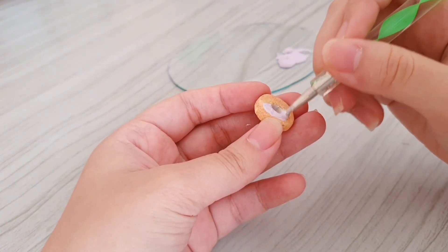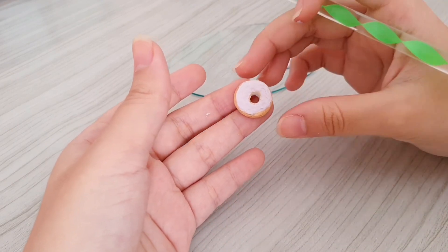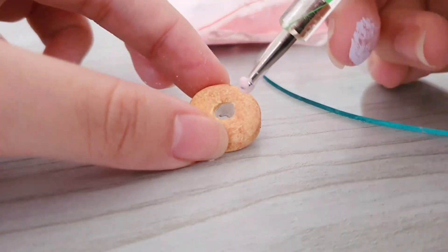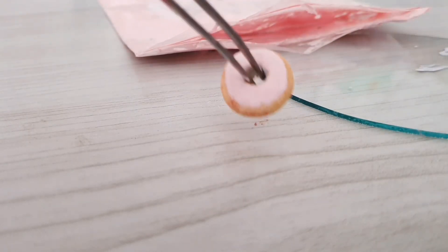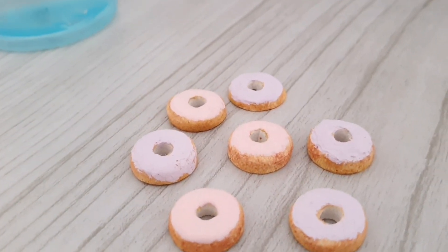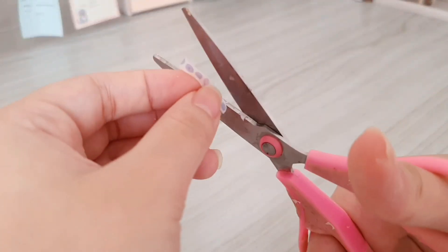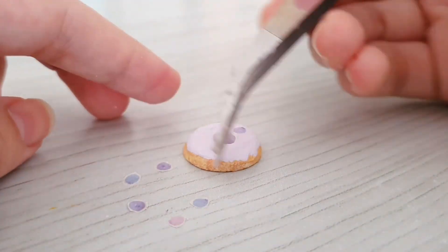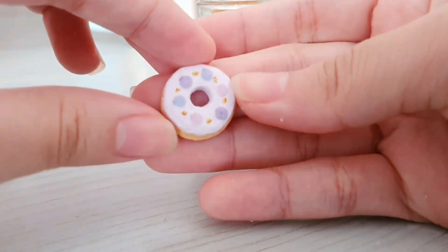Next I'm going to paint some icing onto the donuts, and for that I'm just using some acrylic paints. I color my donuts in two different colors — pink and purple. Next I'm going to use my washi tapes to decorate the donuts, using my tweezers to help stick the washi tape. And I use some gold paint to add some spice to my donuts.